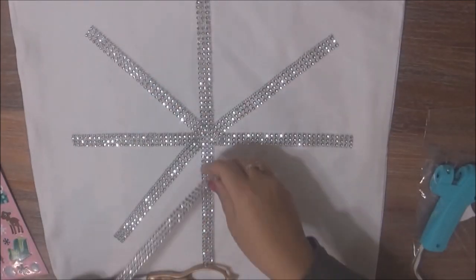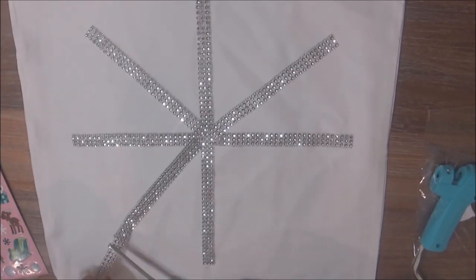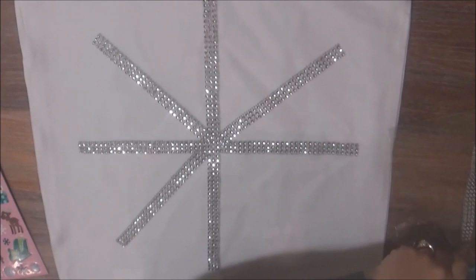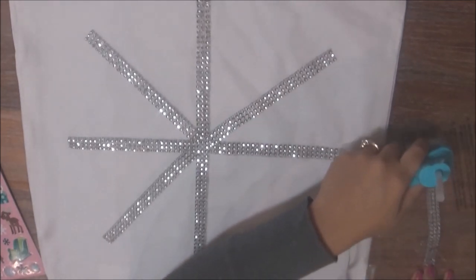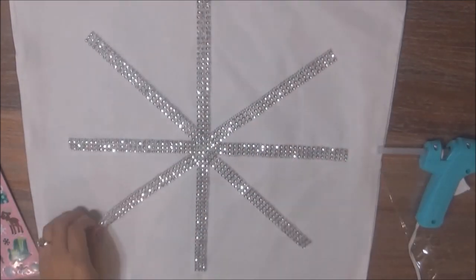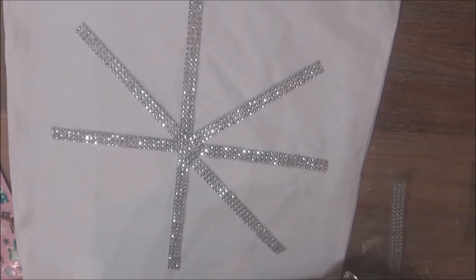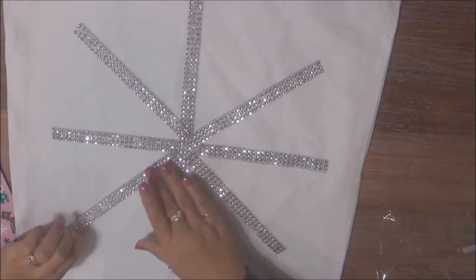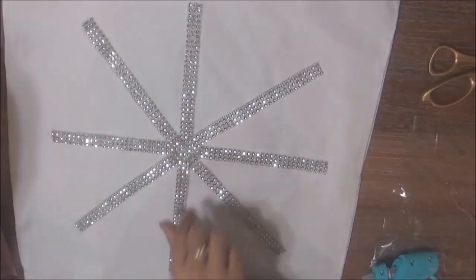For this entire DIY I only used one of these bling rolls, which cost me $1. The pillowcase cover cost me $5 with the 50% off coupon at Michaels, so a total of $6 for this project. If you already have a pillow cover then you can avoid that cost, and you can make any shape or pattern that you want.